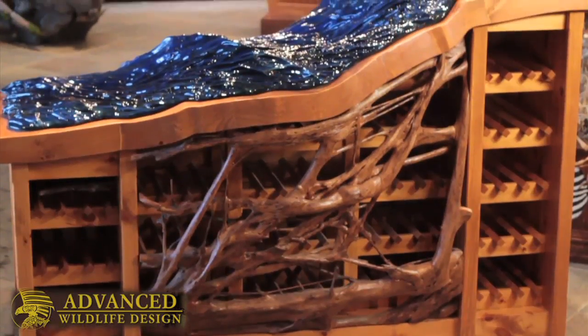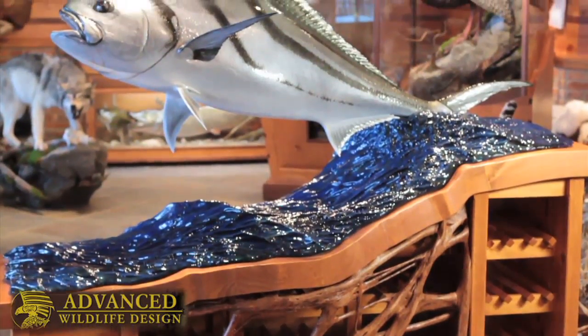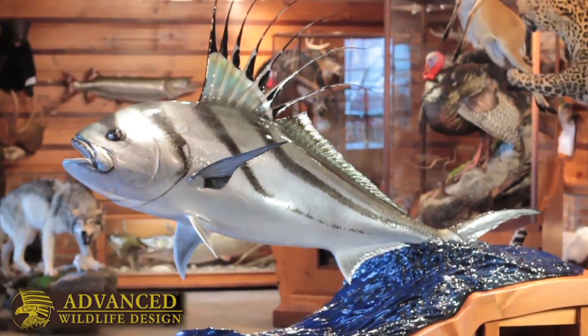Hi, my name is Sean Gallia from Advanced Taxidermy Studios here in Ontario, Canada. We build fish reproductions as well as bird and mammal taxidermy. We offer a very unique style and quality to our work.